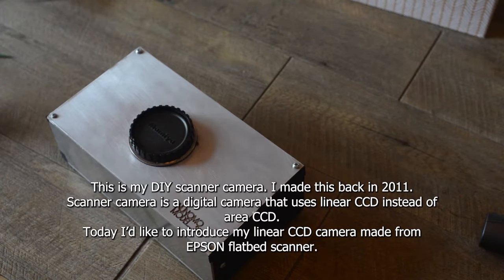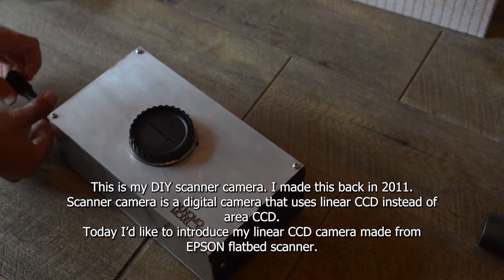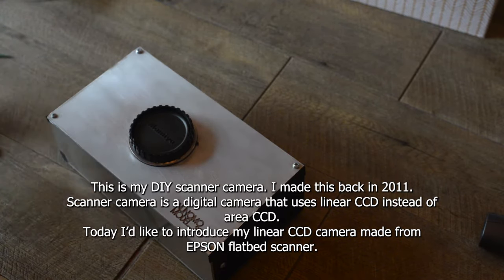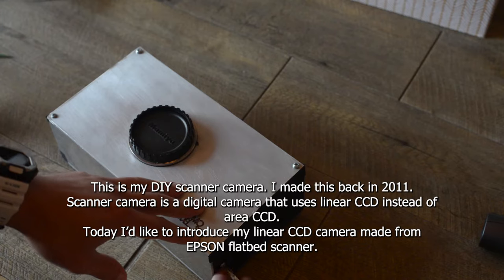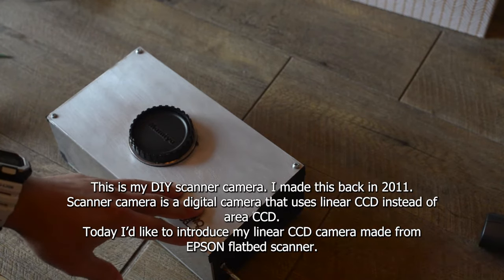This is my DIY scanner camera. I made this back in 2011. A scanner camera is a digital camera that uses a linear CCD instead of an area CCD. Today, I'd like to introduce my linear CCD camera made from an Epson flatbed scanner.